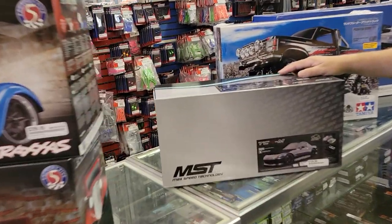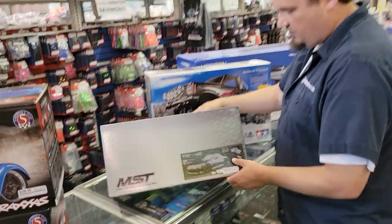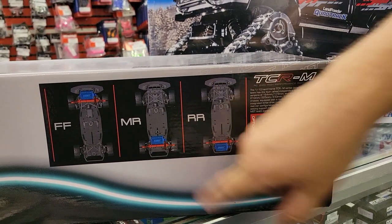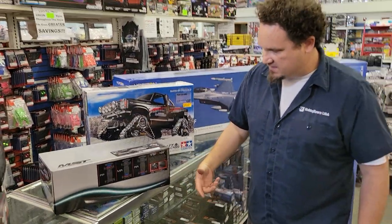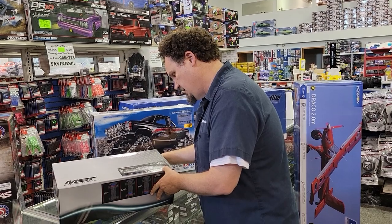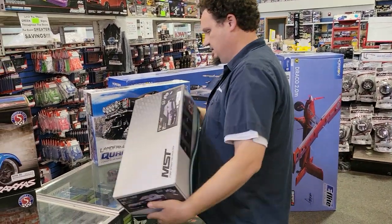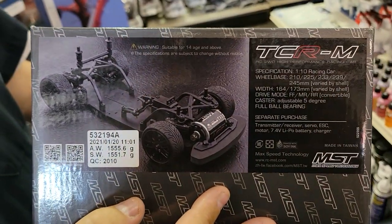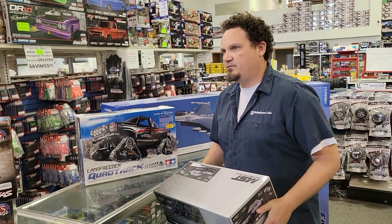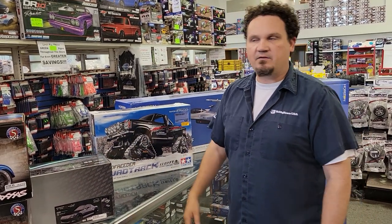Another new car I thought was really neat: the Max Speed Technology Mini, they call it a TCR-M. This car can be configured in front-wheel drive, rear-wheel drive, or mid-motor two-wheel drive — front motor, rear motor, or mid motor. It's got what I think is a Mazda Miata body on there. It's $129.99, doesn't come with any electronics, but for a small touring car I think that's pretty cool. I like to order something neat like this every once in a while just to see who puts it together and drives it on our carpet track.